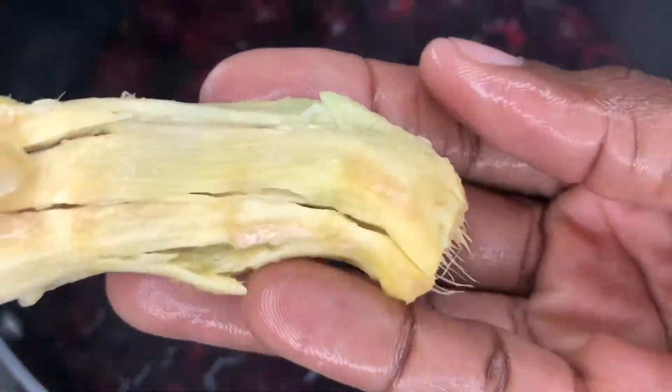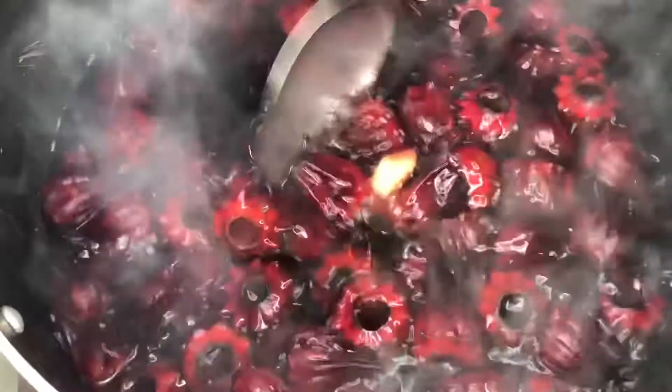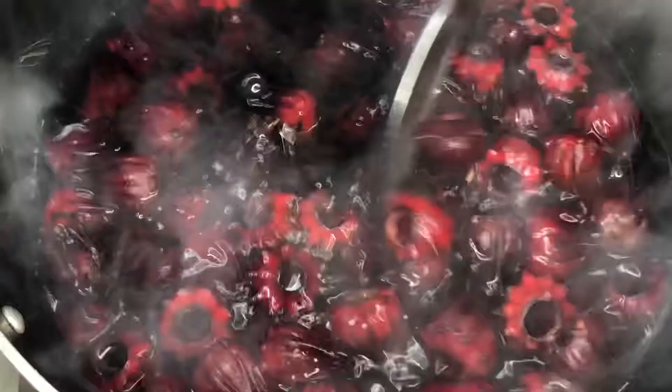I will add a piece of ginger. As you can see, my water has already been colored. And as my mom would say, let the sorrel make it dry.